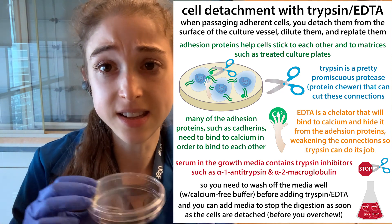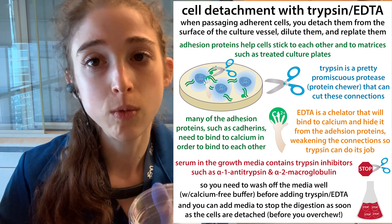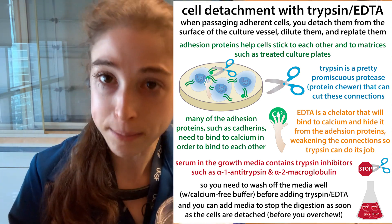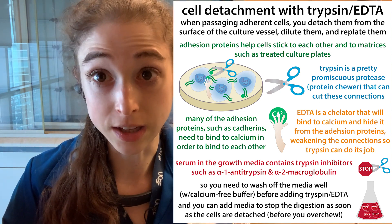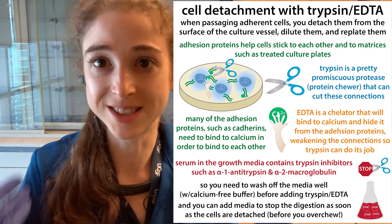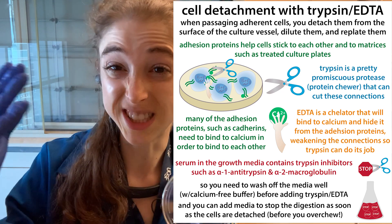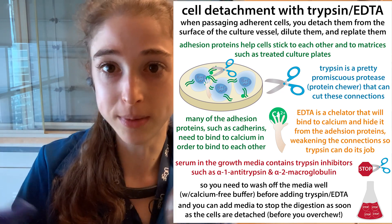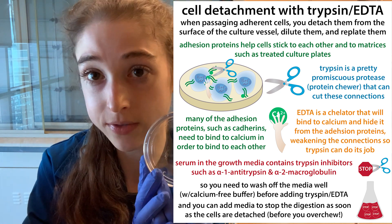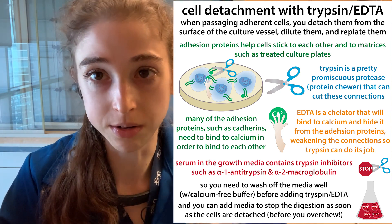For the trypsinization procedure: remove the media, do the PBS wash, add your trypsin-EDTA, and give it a few minutes in the incubator. You'll start to see the cells detach. Then add serum media, which has inhibitors of trypsin, so it stops the protease activity. Then spin them down, pour off that media, do a wash if you want, and then resuspend them — do whatever you want with them. It's more complicated to get adherent cells off the plate, but you can do washes without spinning anything down, and only spin after you collect them off the plate.